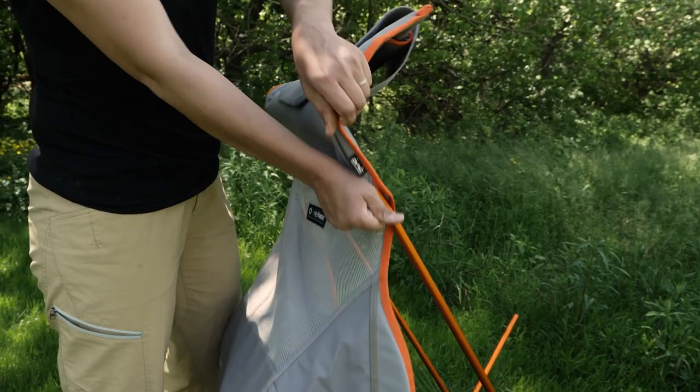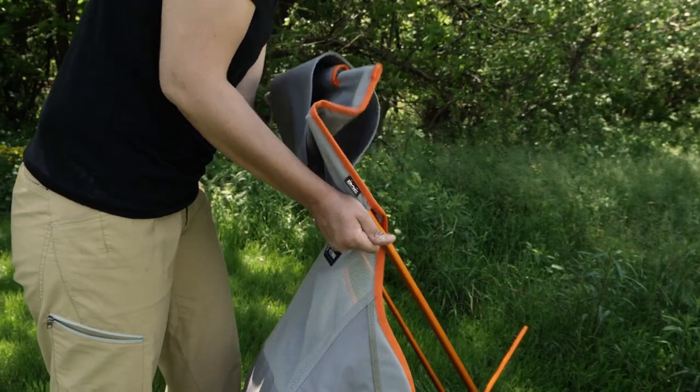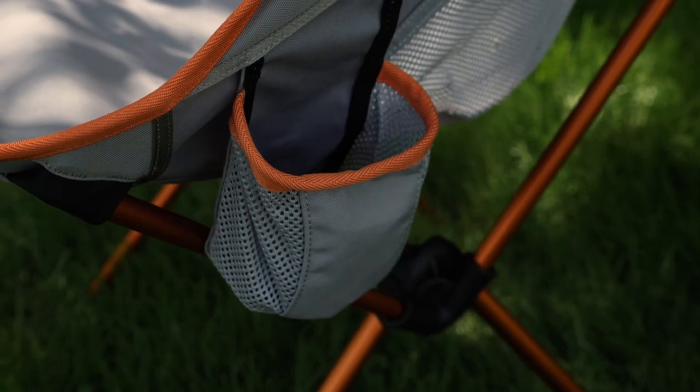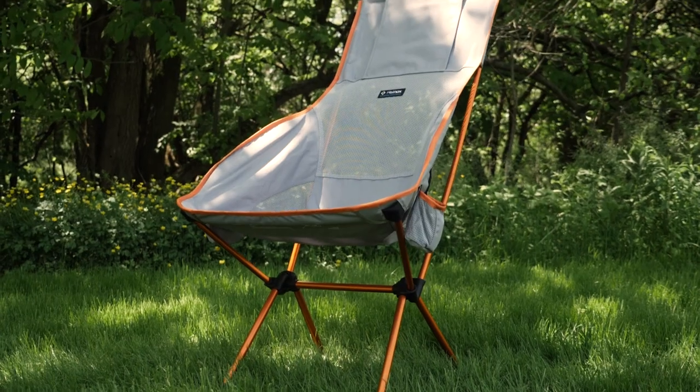Just assemble the pole segments and be sure each of the legs and arms are fully seated. Then grab the sling. Start by standing behind the chair and put the longest arms into the pockets of the backrest. Now you have more leverage to stretch the pockets to the front arms. Filling the beverage holder is the last step to total relaxation.